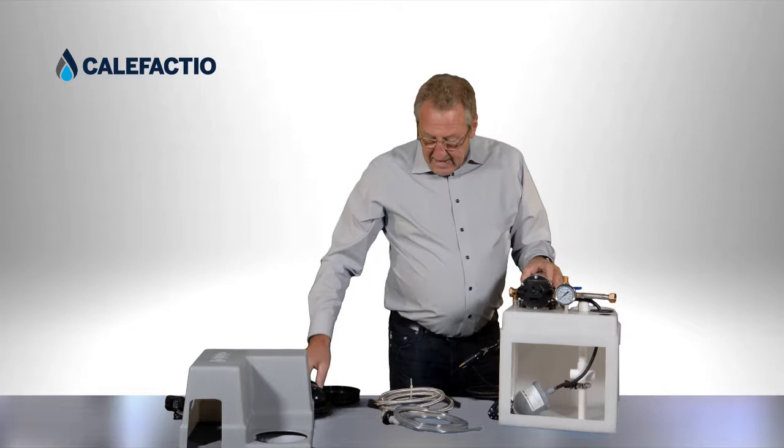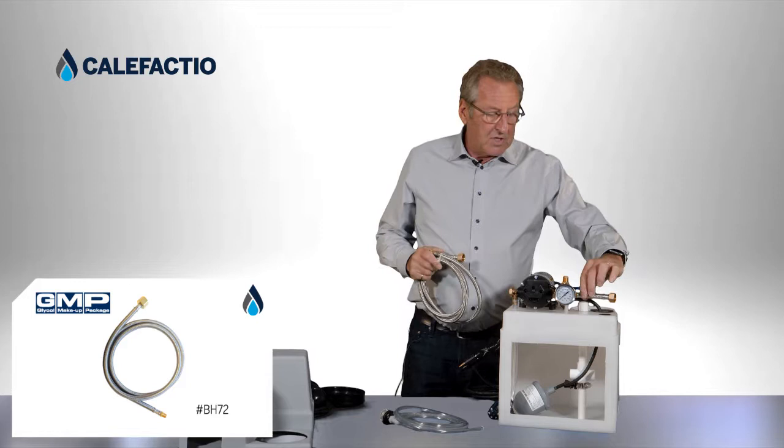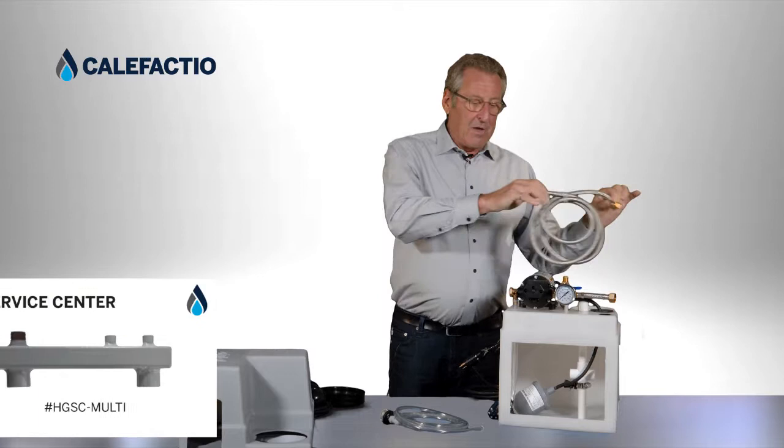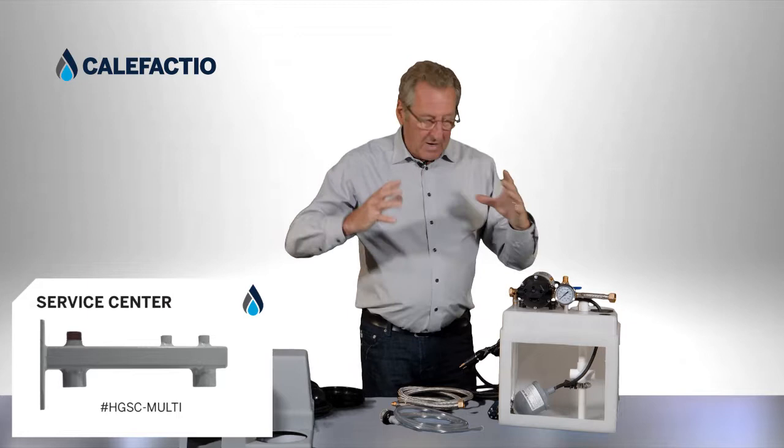There is also a braided hose included. You undo the small 4.5-inch braided hose and replace it with this 72-inch braided hose. You can use this connection — as we've seen in our service center — to hook up to the system and create a very clean installation where everything is together inside.